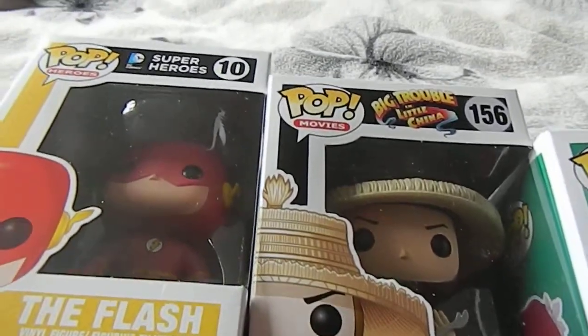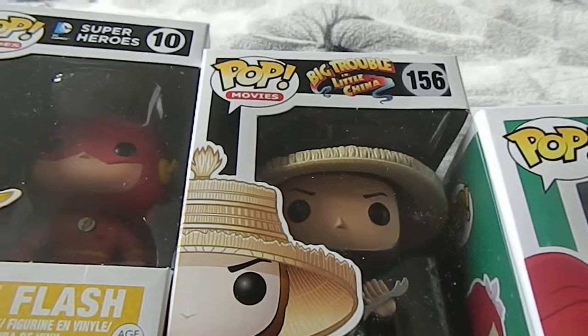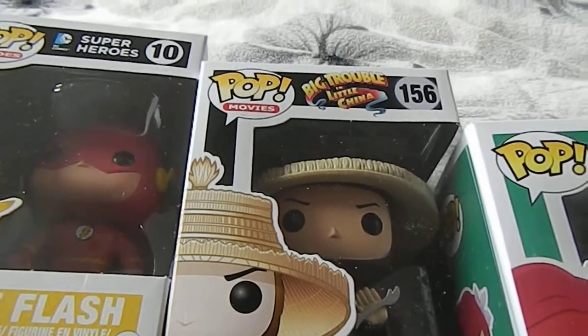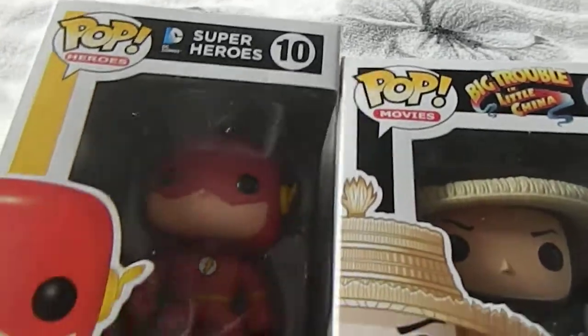I'll show you everything that was in this box. Last month I received Twinkle, Sparkle, and Angel from Buffy — and from Angel, obviously.